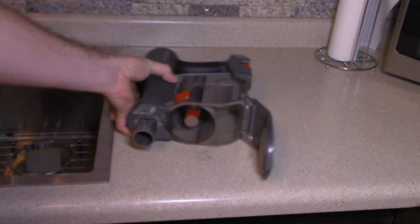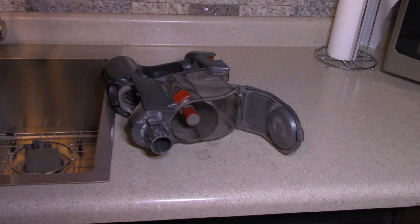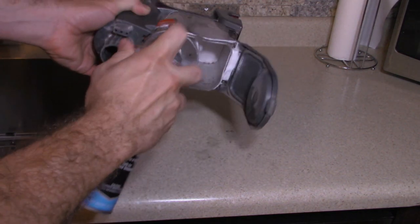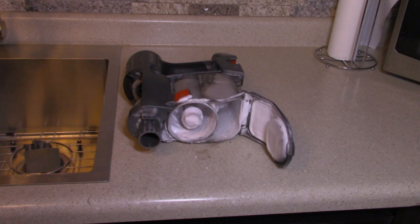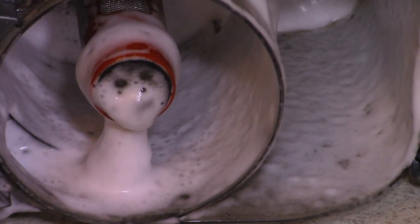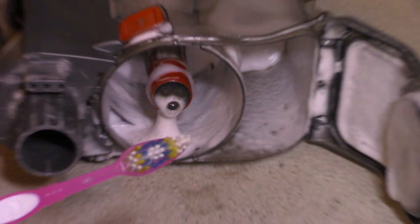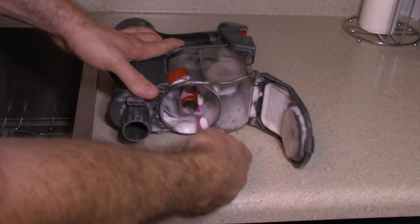Now we're going to actually clean the canister part. What a lot of people do is just get your towel wet and wipe inside. But I'm going to recommend doing it differently — we're just going to spray the inside with glass cleaner and let it soak, then come back and wipe it out. You can see it's actually foaming, and that's where it's going to break into the debris and loosen it up. If you want to get crazy with it, you can use the old toothbrush and gently scrub the metal screen inside the unit.